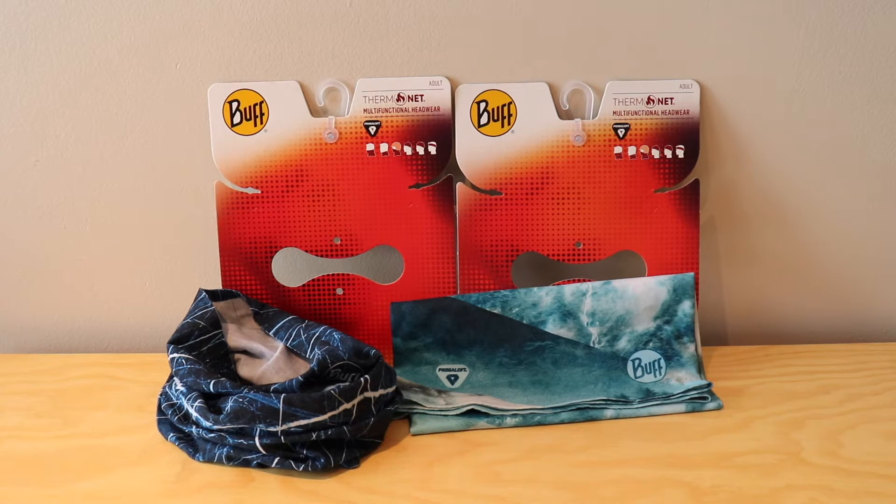That was a quick run through of the Thermonet neck warmers by Buff. I will do a comparison to show you how they compare to the original neck warmers from Buff. These are really simple pieces of gear — even though it's just a cylinder of fabric, it really does have a lot of different ways you can wear it and different versions so that it matches to what you're doing. Make sure you subscribe and follow me on Instagram and TikTok to see all my new content and stay up to date with my channel. I hope you're all doing well and we'll see you in another video.